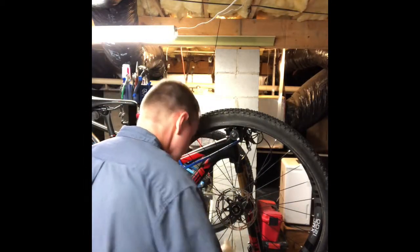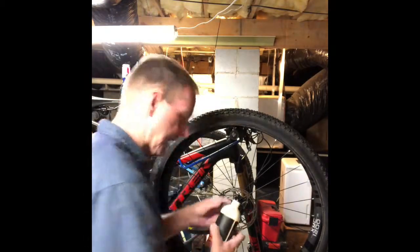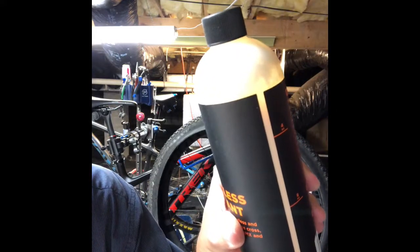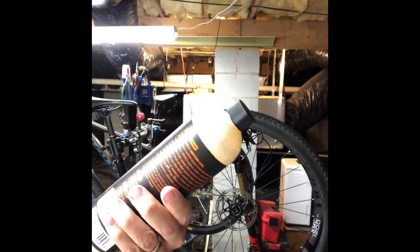One thing I'm noticing right off — you can't really see the graduations very well on the side of the bottle, probably because of the camera. I'm usually a 'if a little's good, a lot's better' kind of guy with grease or sealant, but I think that's about four ounces. It might be three or so, but we'll give that a shot and go from there.